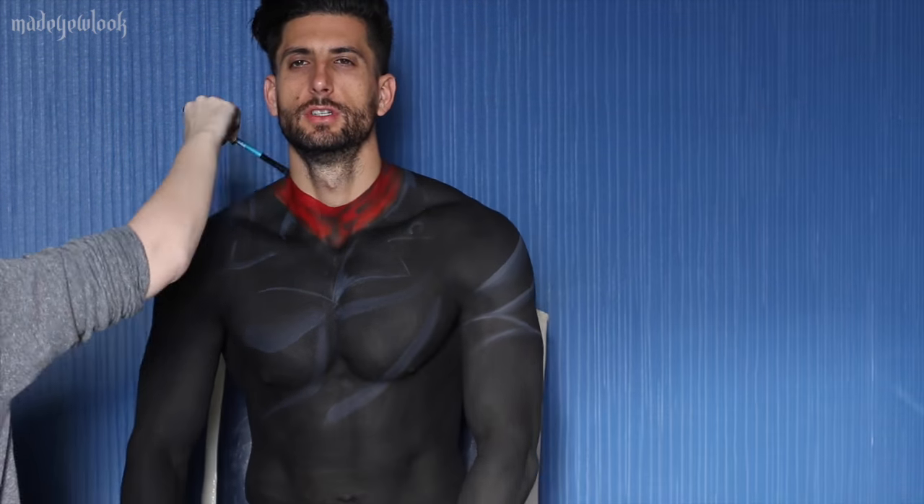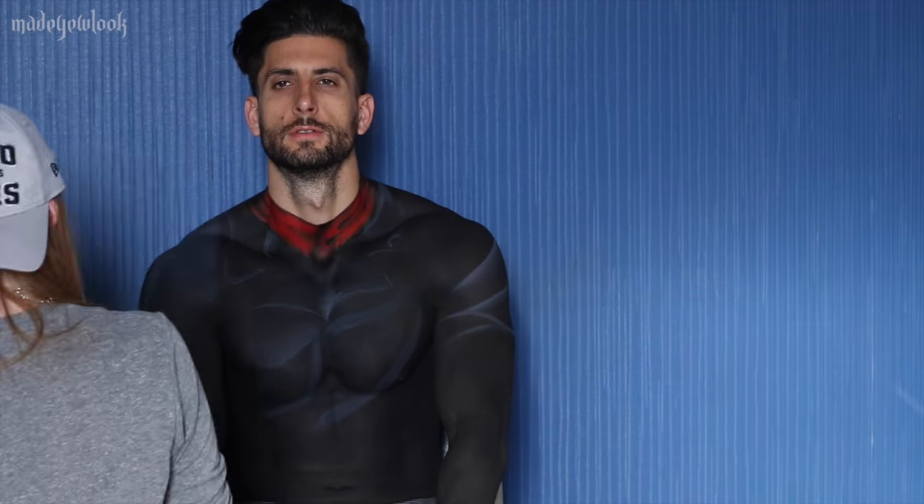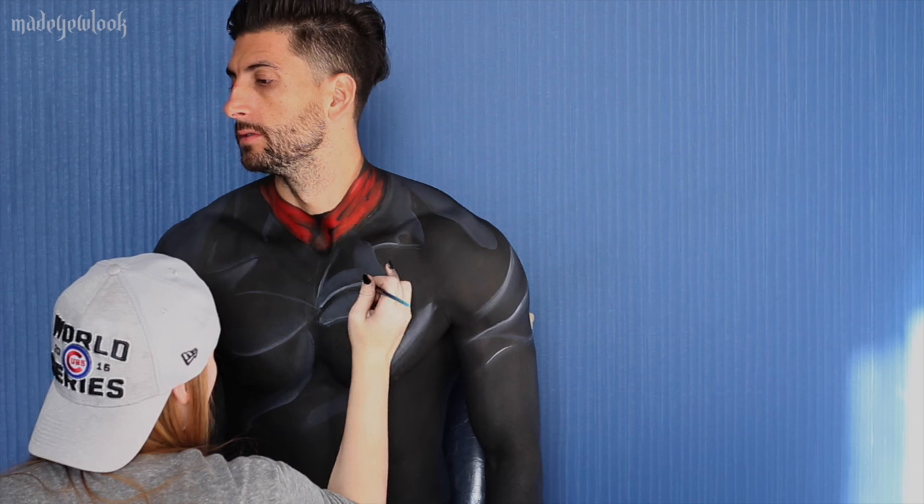To separate Negan's leather jacket, I'm adding white body paint and creating highlights around his body. Going back into Negan's scarf, I'm shading with some black eyeshadow and then going back in with black body paint to make it even darker. To fill in his zippers and create some pockets, I'm using silver body paint.